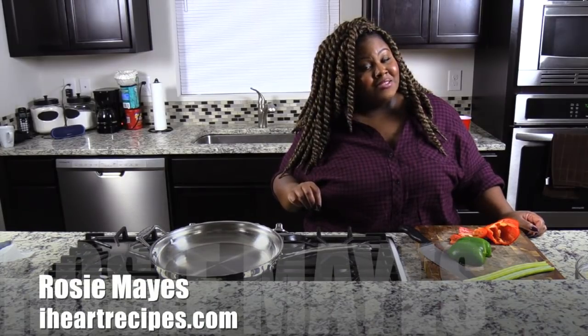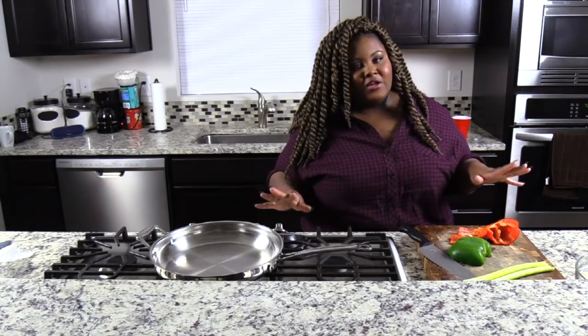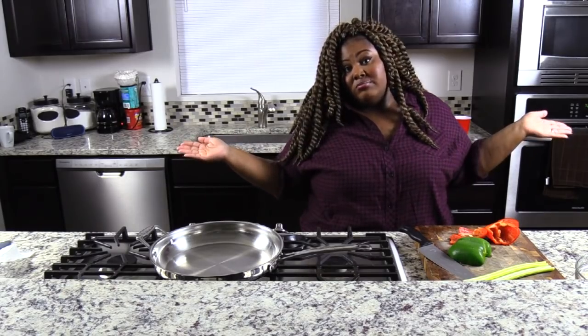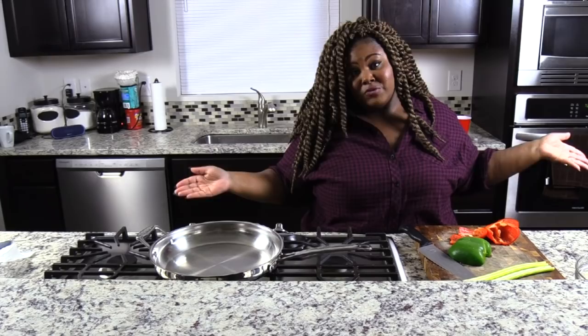Hey y'all, it's Rosie from iHeartRecipes.com and I'm going to show you how I make my rice dressing. I love rice dressing, y'all. It is very similar to dirty rice, however I use different ingredients — it's not dirty rice, in my opinion. Some people are going to say, girl, that's dirty rice, but I call this rice dressing.